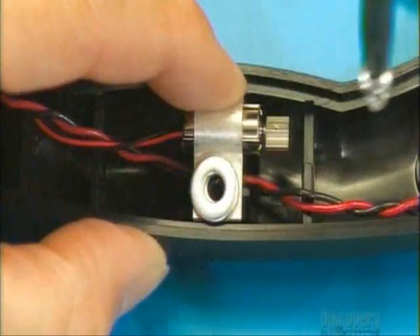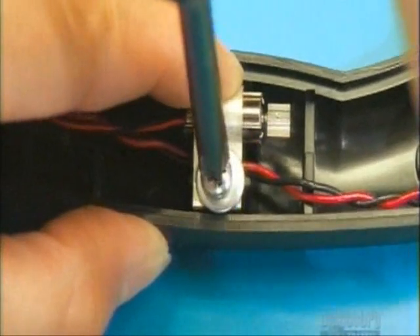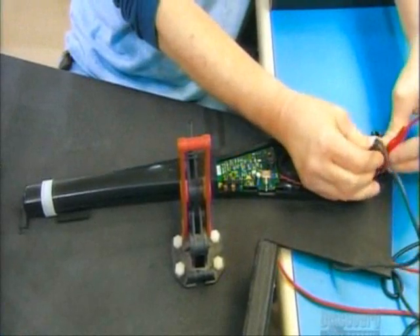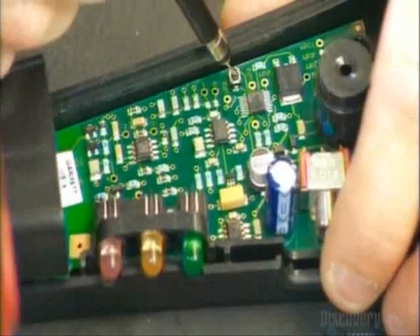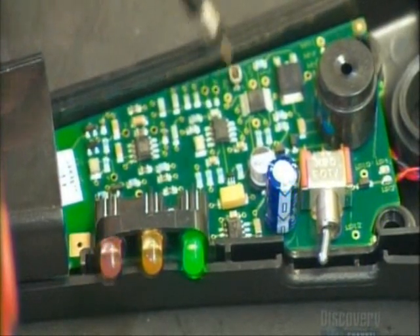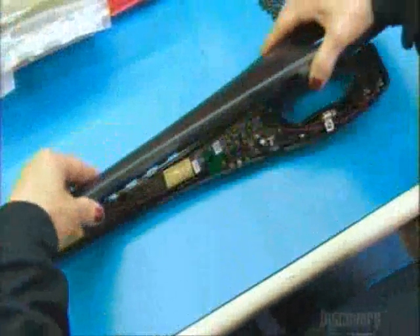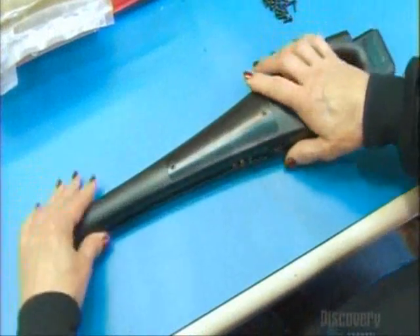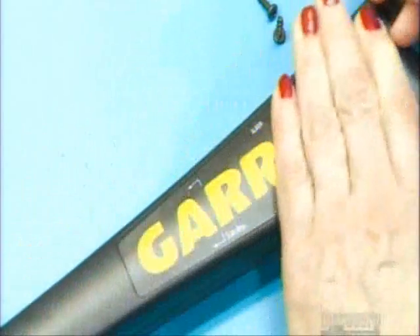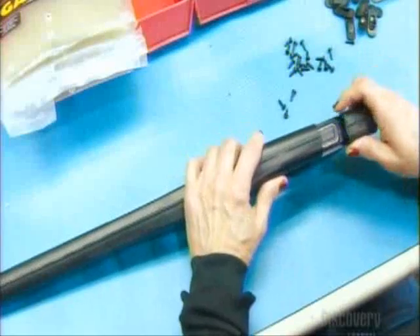The coil and circuit board now go into the wand's plastic housing. A retaining clip holds the vibrator motor in place. They temporarily hook up power to the battery compartment and push a button on the circuit board to calibrate the board to the coil. They install a sliding cap on the detector's on-off switch, close it up, stick on the manufacturer's label, and install the 9-volt battery.